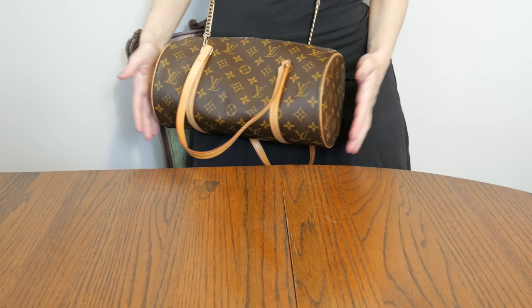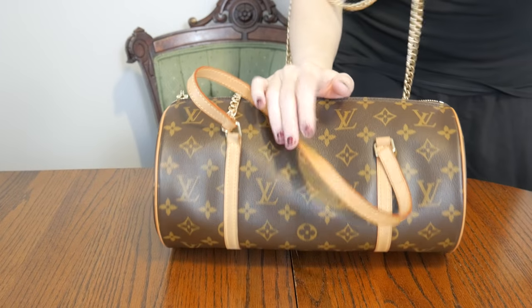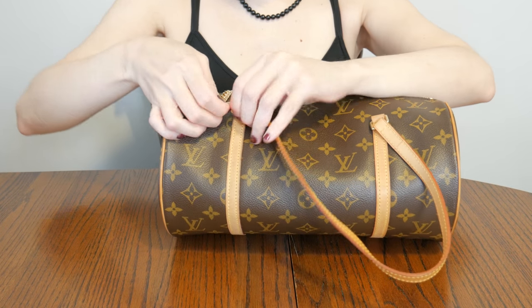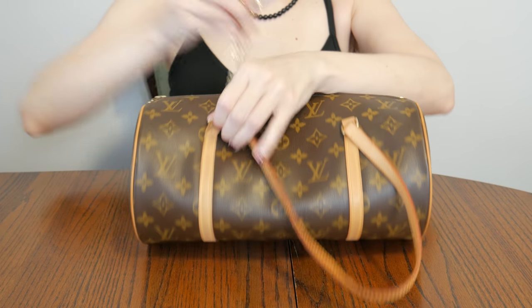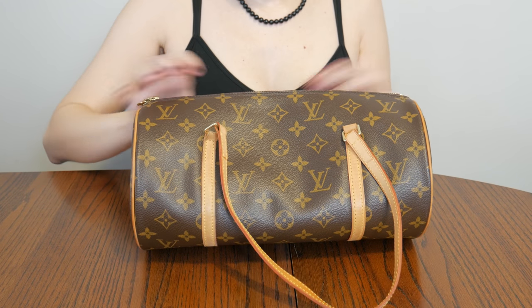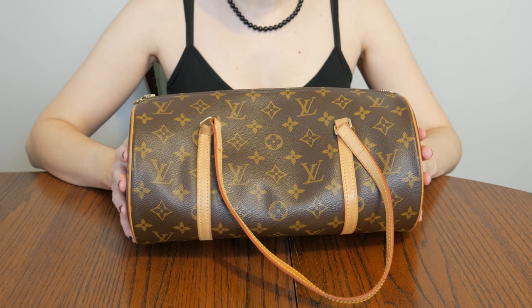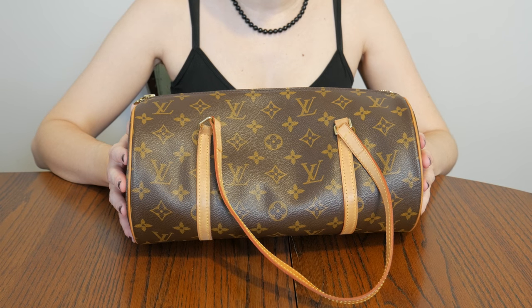If you have any questions about this bag feel free to leave them in the comments. Otherwise check out the listings I have posted below if you're interested in purchasing. I'm going to do another video of what fits in here. Thanks for watching — if you liked this video don't forget to hit like and subscribe if you haven't already, and I'll see you very soon.